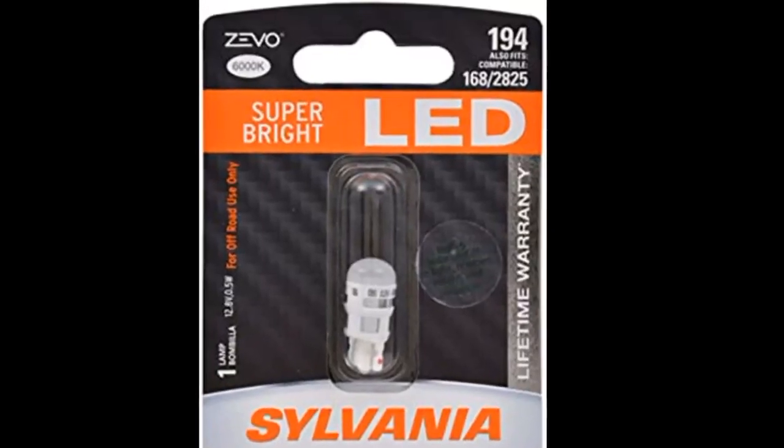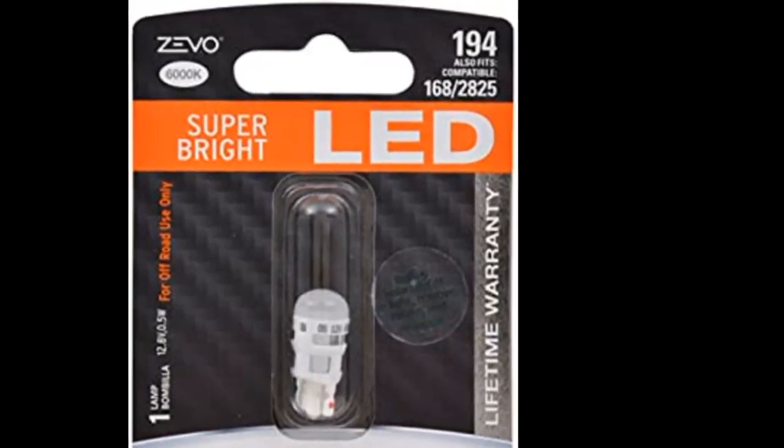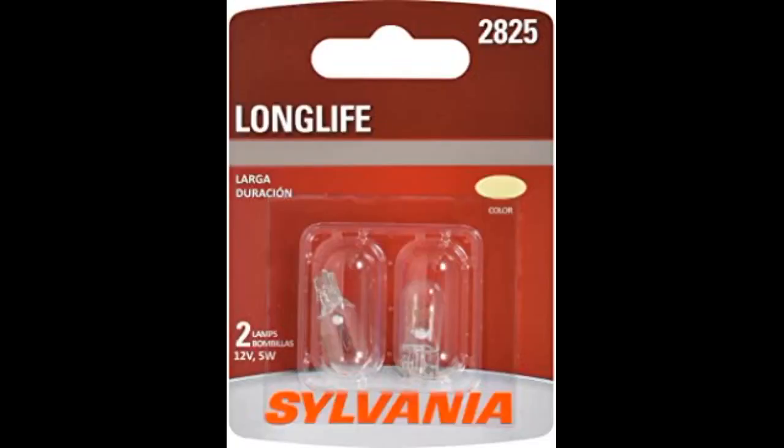I liked it — good product, fit perfect. Works well and is white, about 4000K illumination.